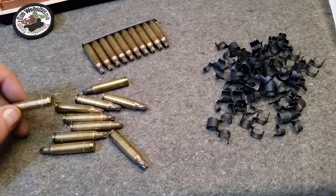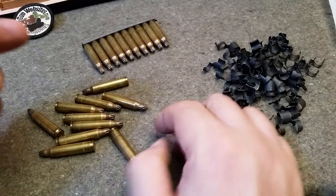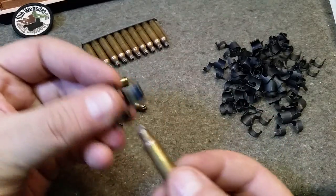If you're not familiar with how the disintegrating links work, I thought I'd put together a quick video. I have some links, I have some blanks — this way no children can get hurt.